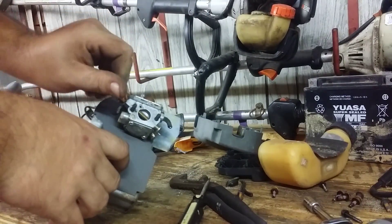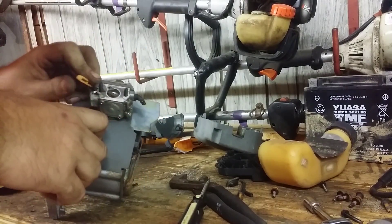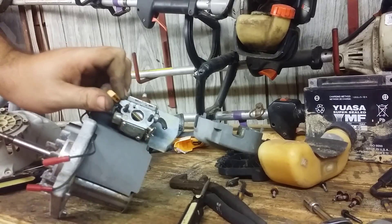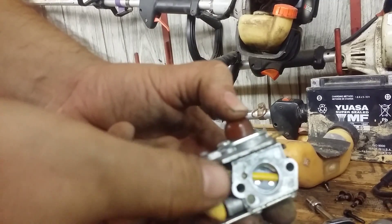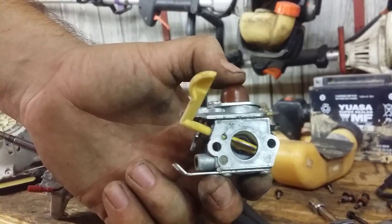Here's your choke, and on this one it's kind of funny — there's no choke flap. Usually there's a little flap right here. Here's one that still has its flap: you close that, it's choked; half position, it's half choked; wide open is when you run it normally.